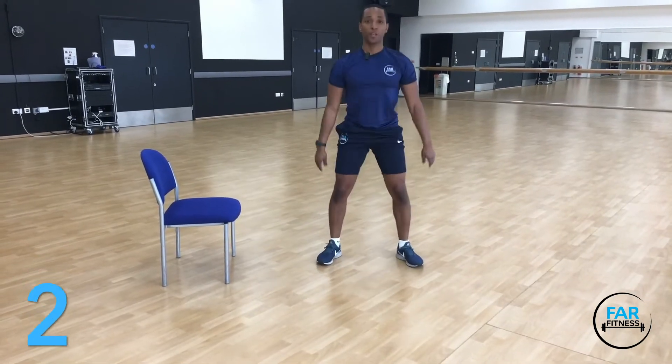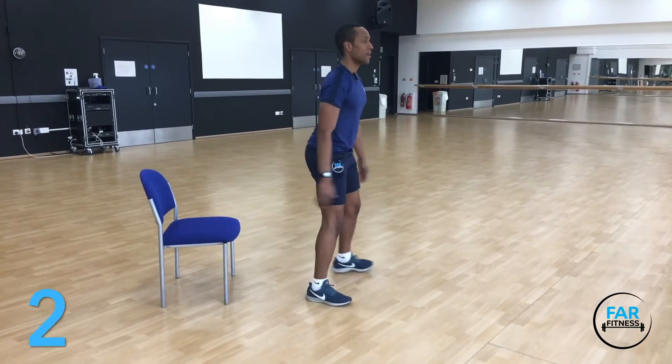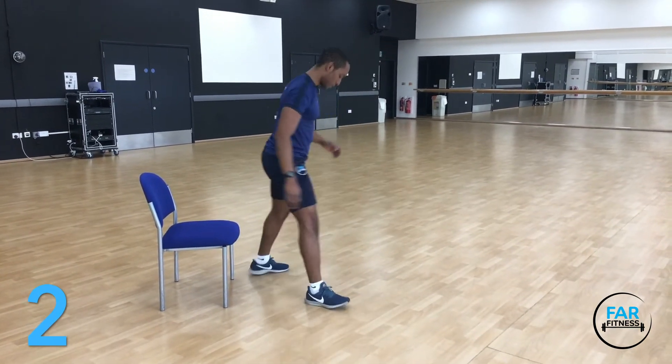We've got squats — you can use a seat if you like.